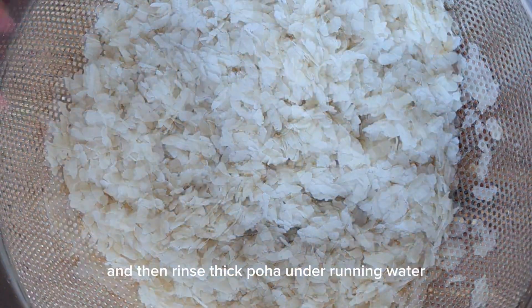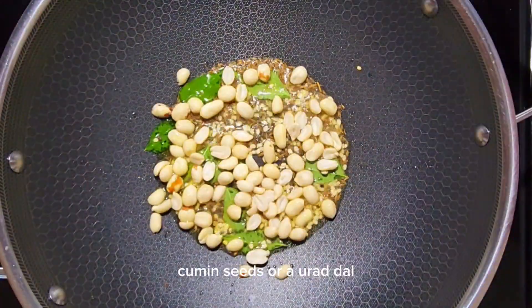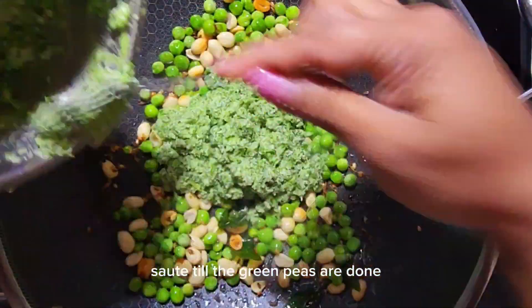Keep that aside and then rinse thick poha under running water. To prepare the tempering, add mustard seeds, cumin seeds, urad dal, curry leaves, peanuts, and green peas to a pan and sauté till the green peas are done.